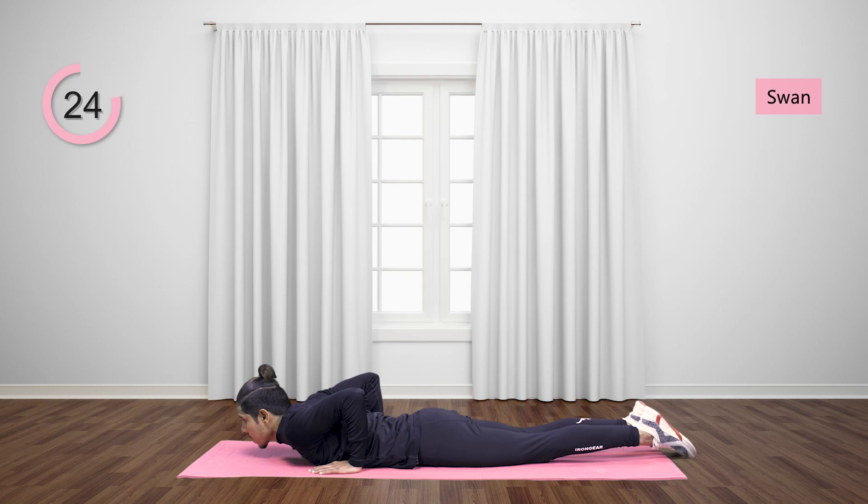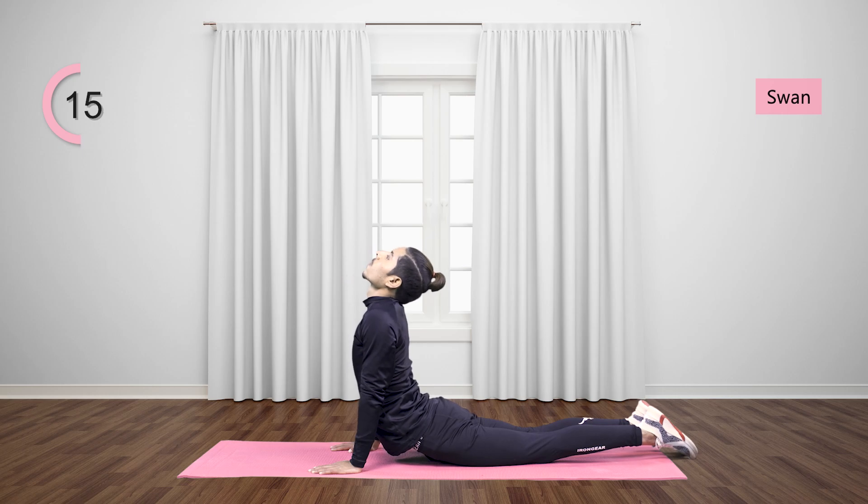Palm facing down and arms bent by elbows, slightly raise your head. Now push the floor, straighten up the arms, and lift your upper body straight and stretch.